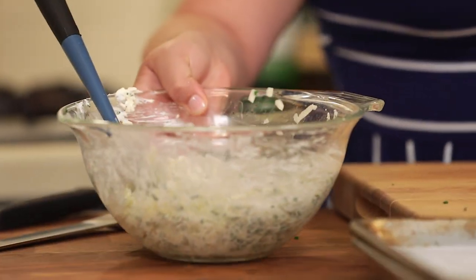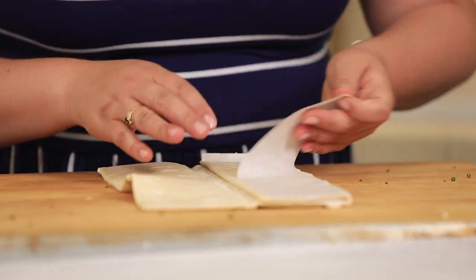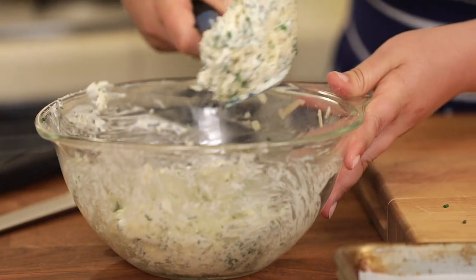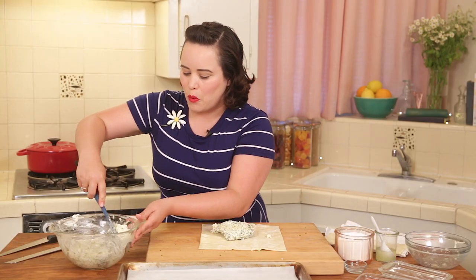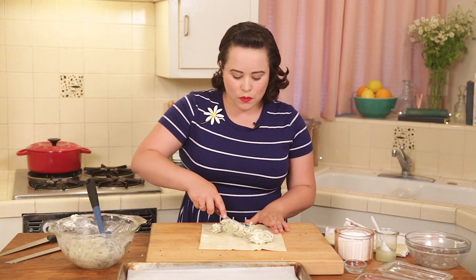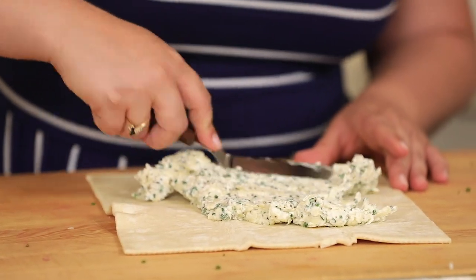Next we're going to place this mixture onto our puff pastry. This is some frozen puff pastry that I just thawed — this stuff is fantastic because you can keep it in your freezer and thaw it anytime you need it. Half of our cheese mixture is going to go on this piece of puff pastry. Just plop it on there, and then I like to use a little offset spatula to spread it around evenly — one beautiful, even, cheesy goodness layer.